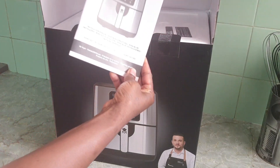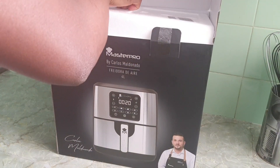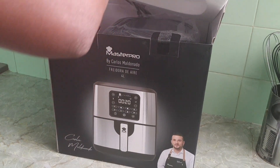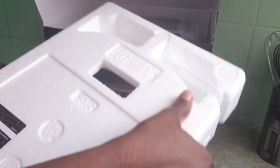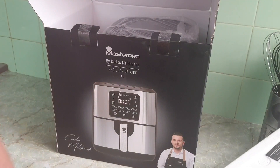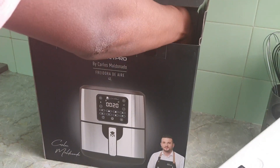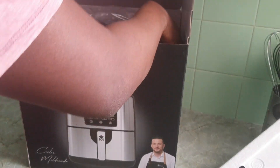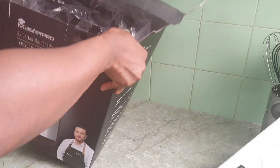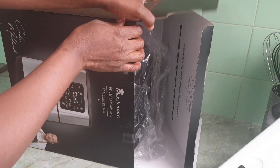So I just have to do it like this — opening up the box now.